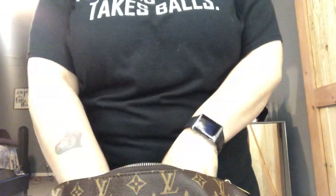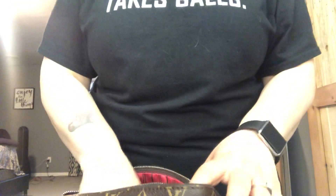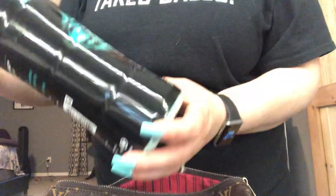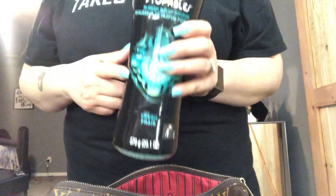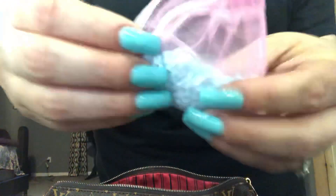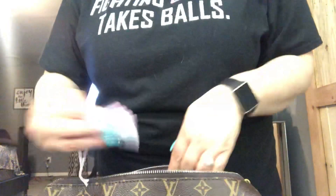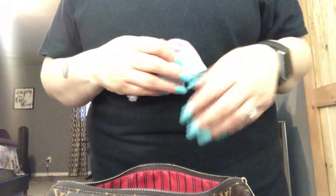I ended up putting in these balls my hubby bought me — I'm not sure what they're called, but you can get them at Walmart and they're actually for shoes. And then I came upon this stuff, the Unstoppable Downy. Amazing. You want to get the smell out of things? I put it in one of these little mesh bags and stuck it in my purse, and my purse smells good all the time now. It did say that with PVC leather, it can take up to three weeks to really get the smell out.